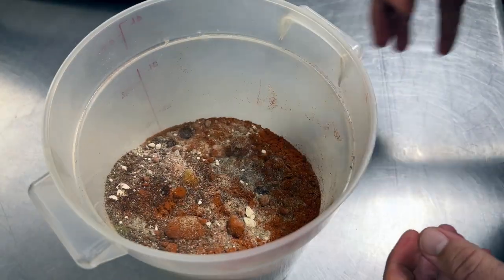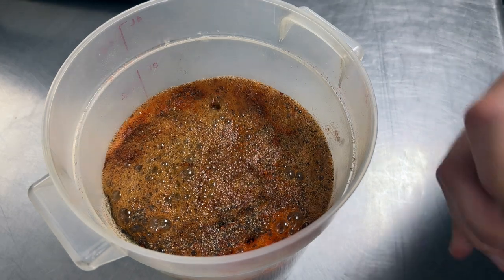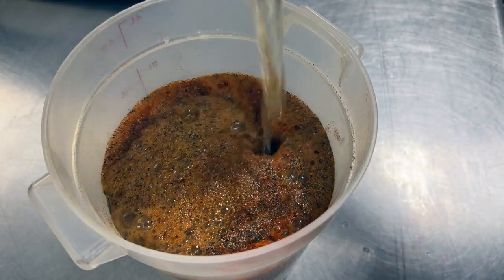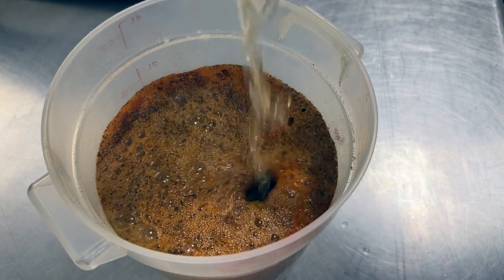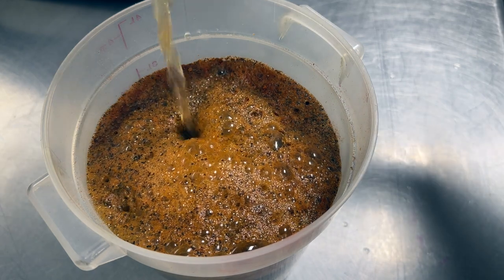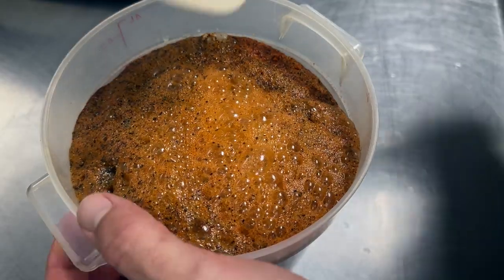We're gonna get all the seasoning and pour some beer in here to dissolve as much of it as we can, so we get an even coating across all the meat we're about to grind up. You can really use whatever beer you want — I'm a big fan of light beers, porters and stuff. Make sure we mix it all up.